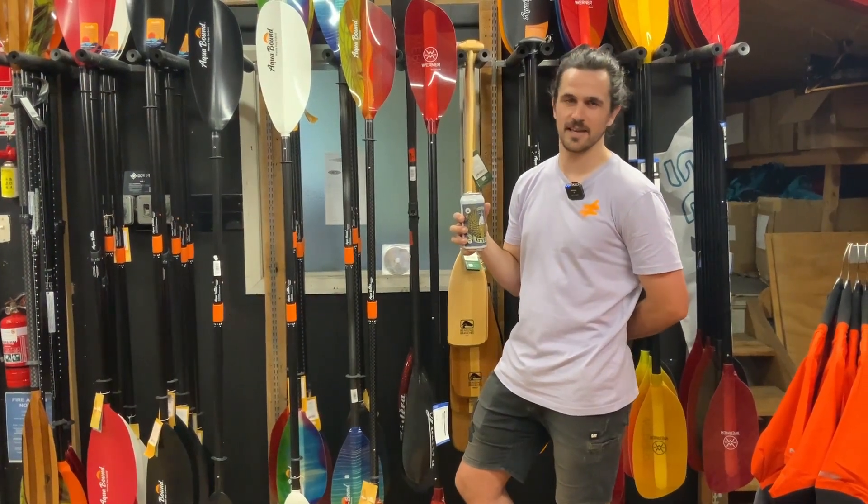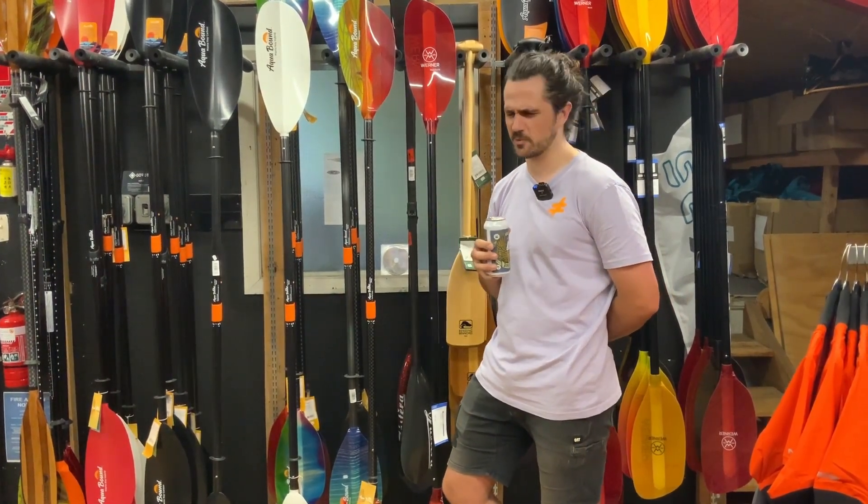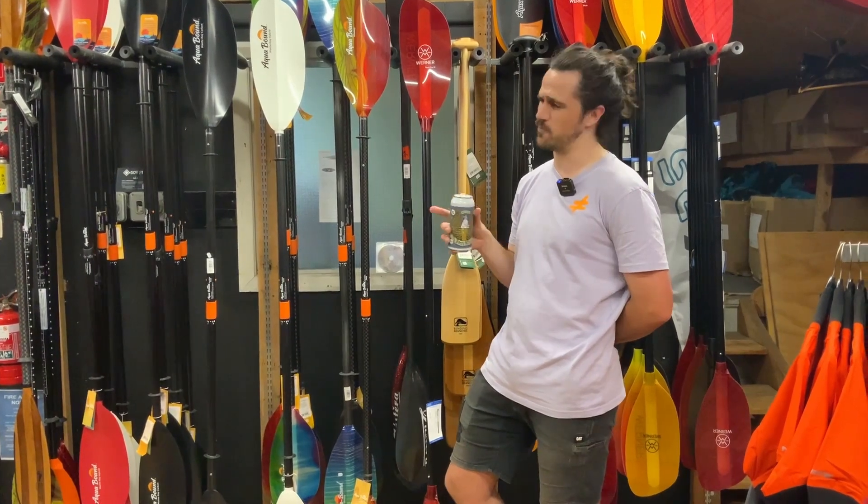G'day guys, it's Jacob from Further Faster here. We're here to drink beer and talk gear. It's getting hot out there — we better talk about paddles.